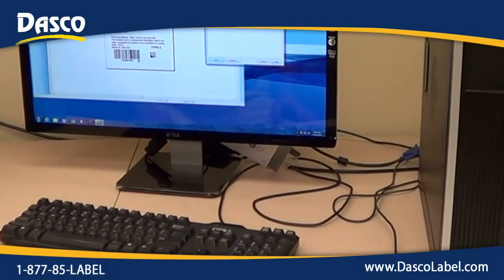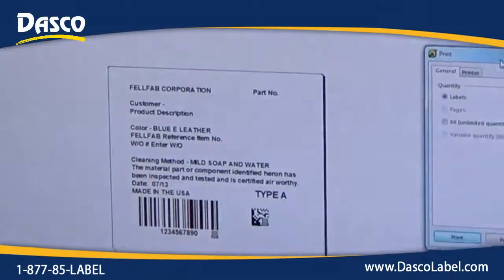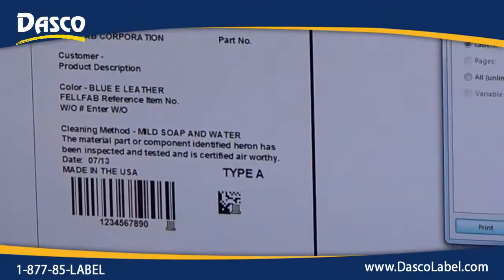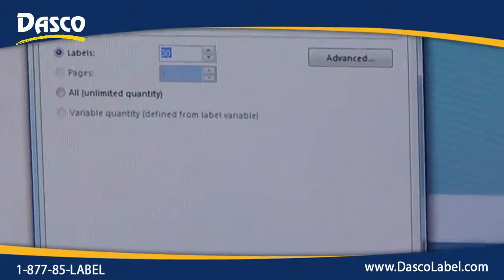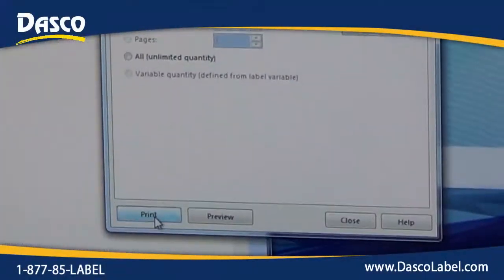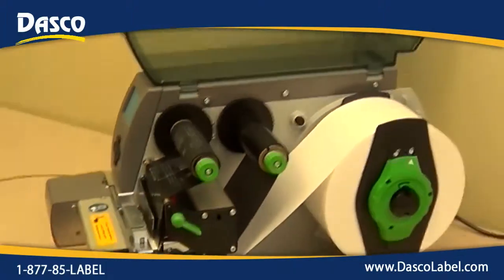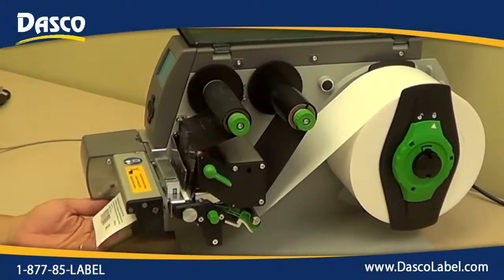Here's the program I created. The label program — Nice Label — is what we use mainly here. You can use it on any of your programs that you have. I created the label and right now I am set to print out 30 labels, so I'm going to just click print and send it down. The first label gets a little extra on there.